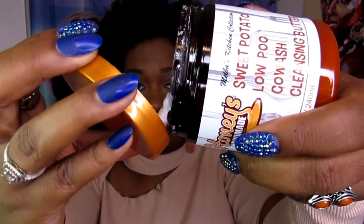The sweet potato low poo says to wet hair thoroughly and apply the cleansing butter to sectioned hair and scalp using circular massage motions. I didn't section my hair but I did apply a generous amount. Look how thick it is — it is so thick for a cleanser. It smells really good too; it really made me want to rush Thanksgiving because it smells just like sweet potato — like fresh sweet potato pies coming out of my mom's oven.